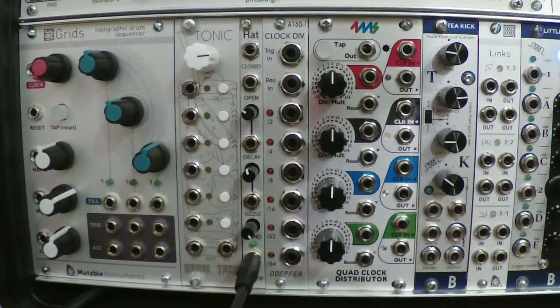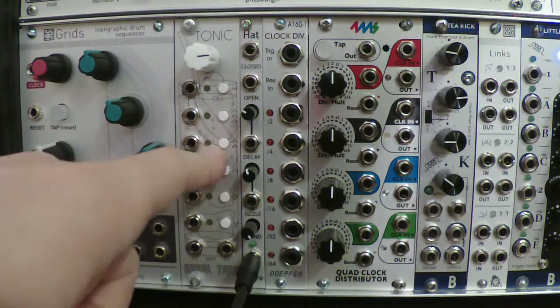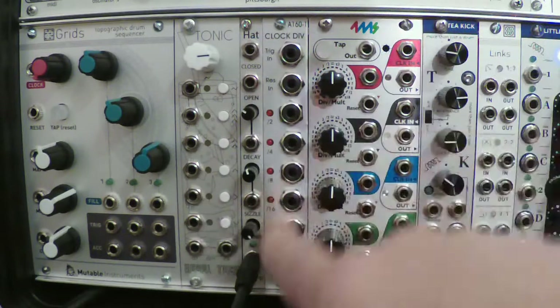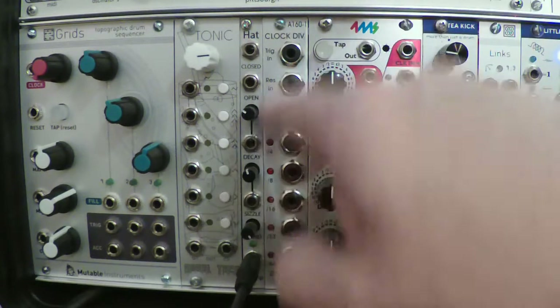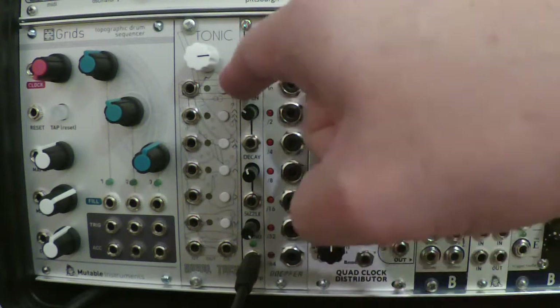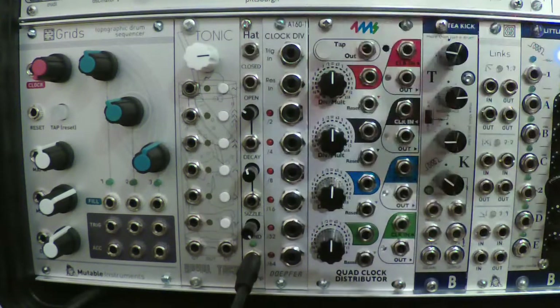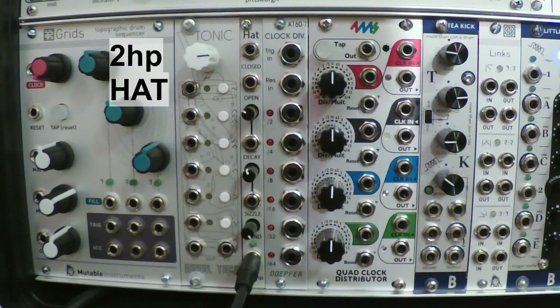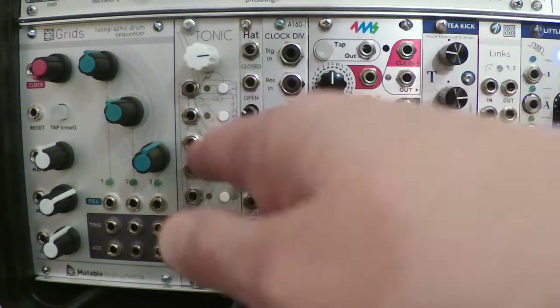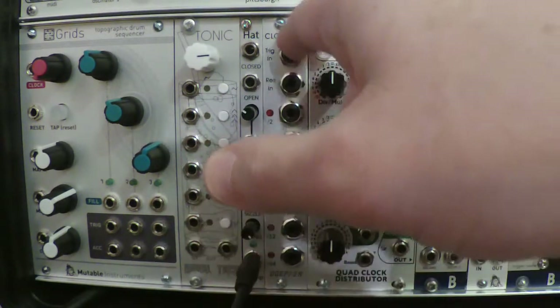Hello everybody, it's me again. Last time we talked about the RebelTac tonic sequencer and the clock divider. There really isn't much to say about that, it's pretty basic. We didn't talk about this skinny little module in between, which is the 2HP Hat — a hi-hat cymbal percussion module. Why do I have it between the clock divider and the tonic?